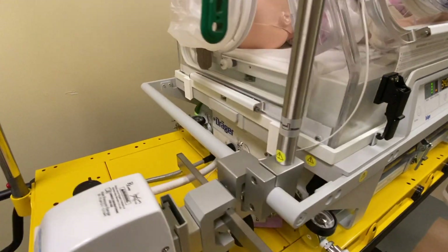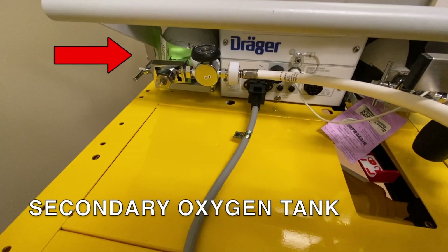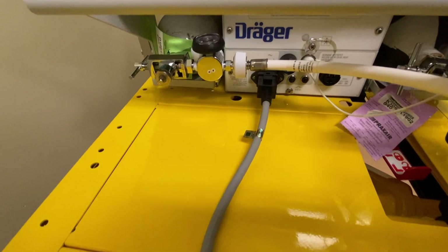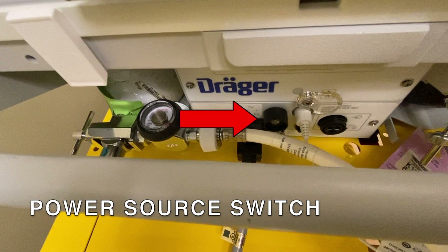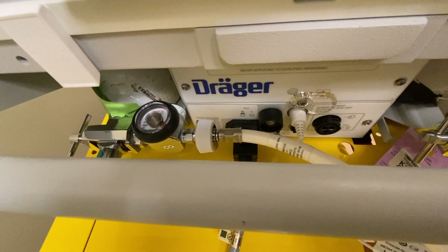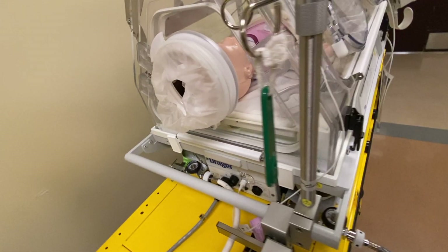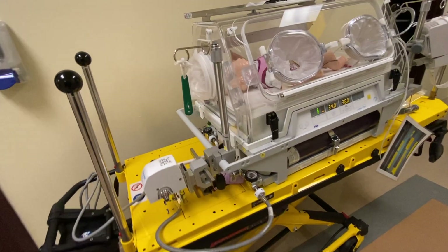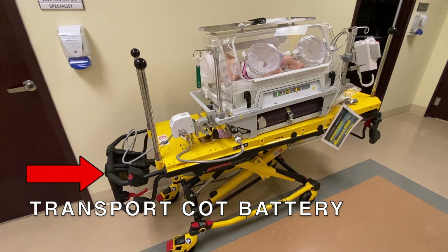At the left of the Incubator you can find: the Secondary Oxygen Tank, the Power Source Switch, the Temperature Probe Socket, and the Transport Cot Battery.